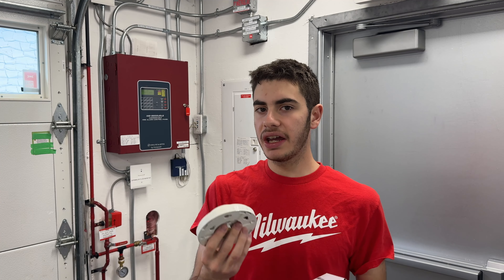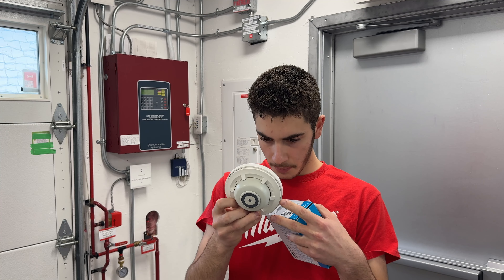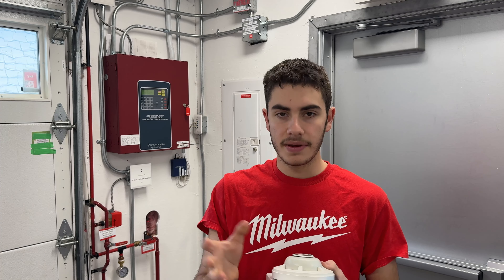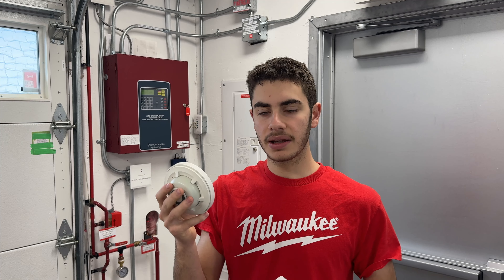I installed two System Sensor mechanical heat detectors, 5600 series. Because it's an attic, I wanted a high-temperature detector — 194°F or 90°C — because the attic on a hot summer day when it's 40°C outside could easily get to 55–60°C. A standard 135°F/57°C detector would activate falsely, same reason you use high-temperature sprinkler heads. This is model 5604A, a fixed-temperature 194°F/90°C heat detector.